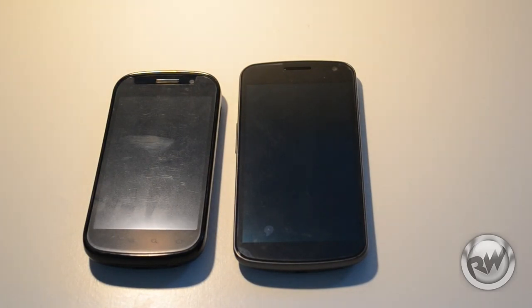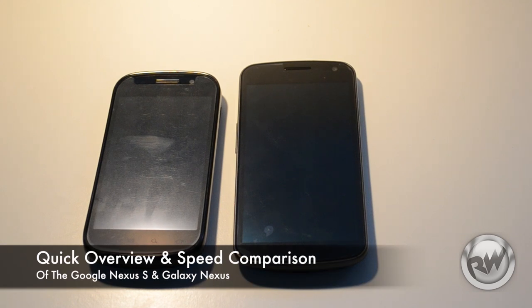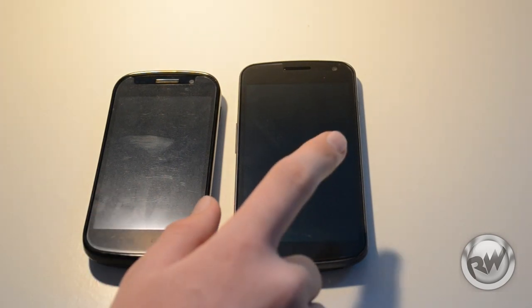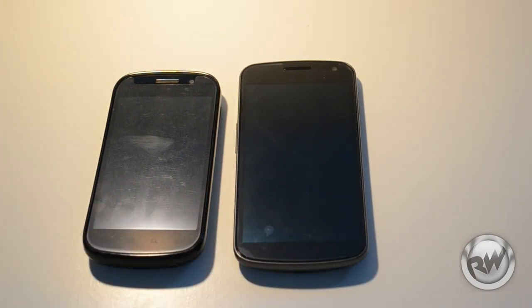Hi guys, Nick here from Review Wave. Today we have a quick overview and speed comparison of the rooted Nexus S running Ice Cream Sandwich and a stock Galaxy Nexus running Ice Cream Sandwich. Let's go on with this overview and quick comparison.